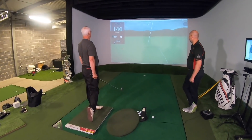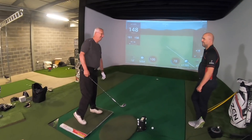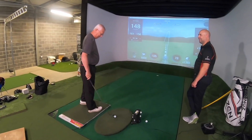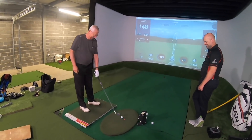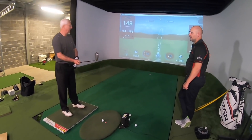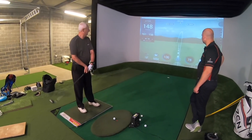Look at the distance — 148 carry. That was good, wasn't it? What did that feel like? Easy. Effortless. Look at the shape of that.